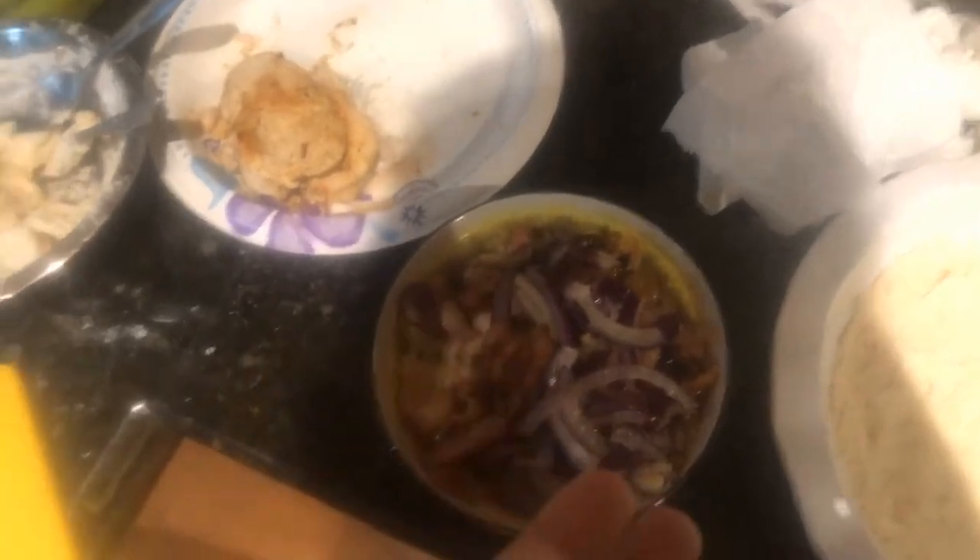Hey guys, welcome back to this Vlogmas day 18. I am making a pie, a chicken pot pie dinner. So in here I have chicken, bacon, and onions, and chicken broth.